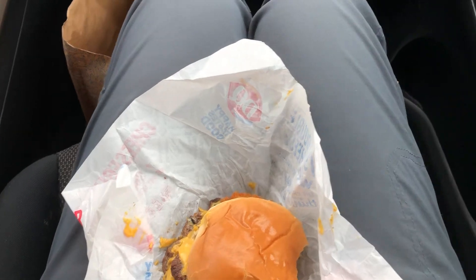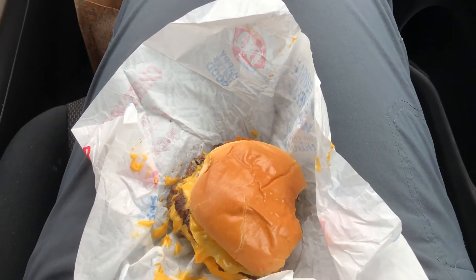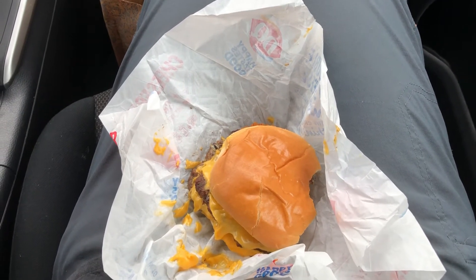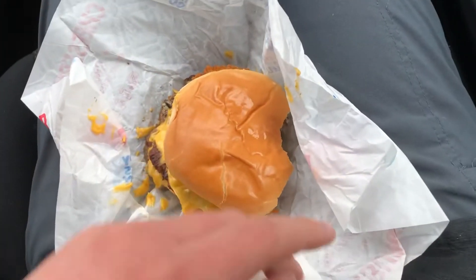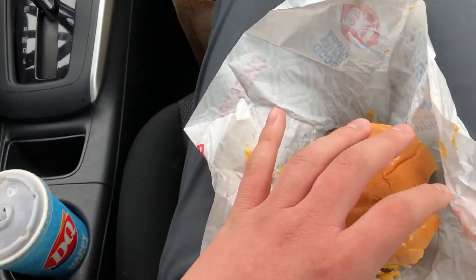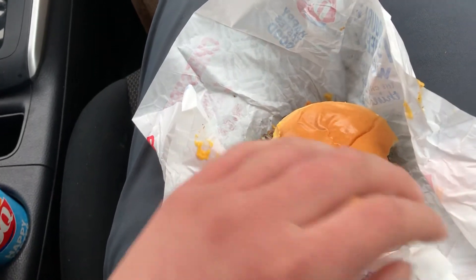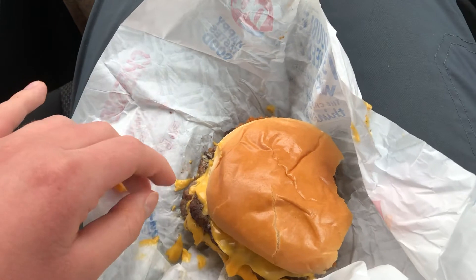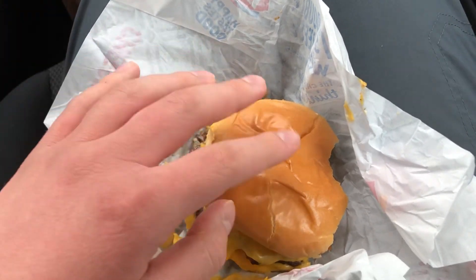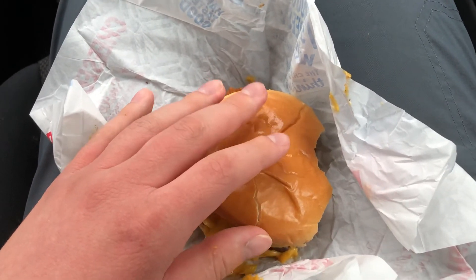Oh yeah — seven out of ten. It tastes kind of good at first, but has a weird little aftertaste. For some weird reason the A1 sauce does not taste like A1 — it tastes kind of like some off-brand, old version of it. But yeah, if you don't mind the aftertaste, I highly recommend you get this burger.